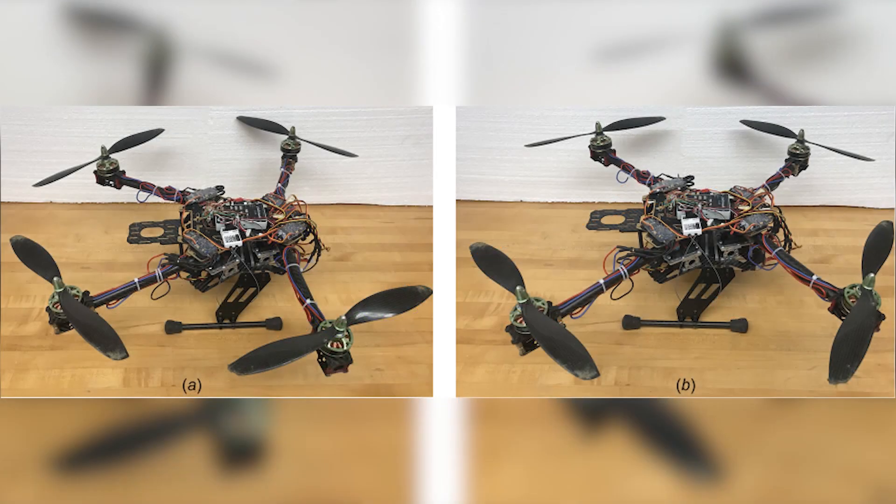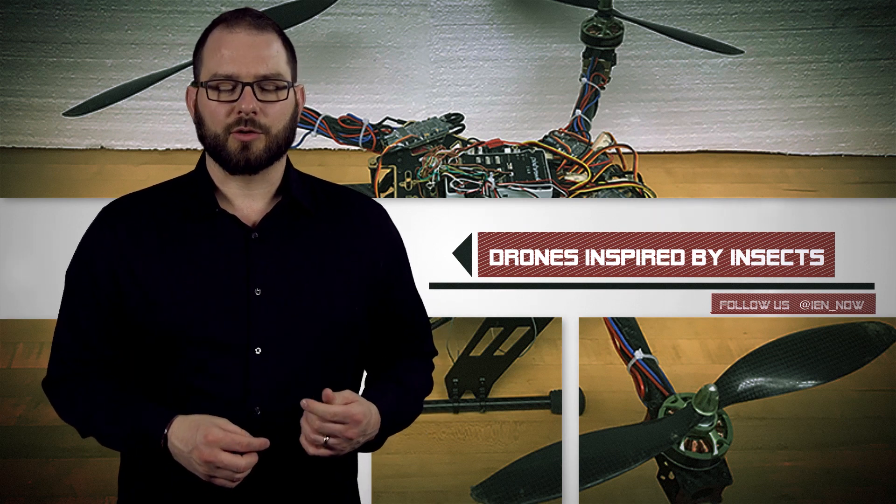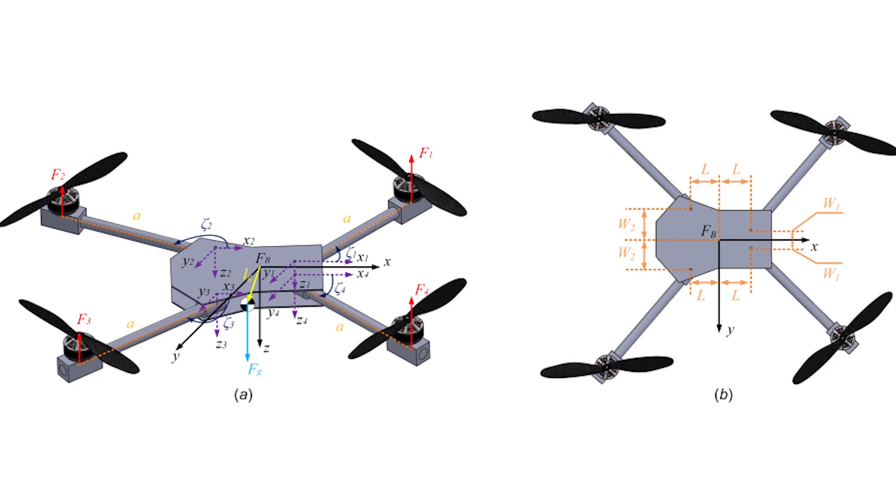According to the researchers, it was inspired by the wings and flight patterns of insects, though they didn't share any specifics on the species — likely proprietary. The folding arms make it possible to change the center of gravity in flight, which also increases drone stability and efficiency.